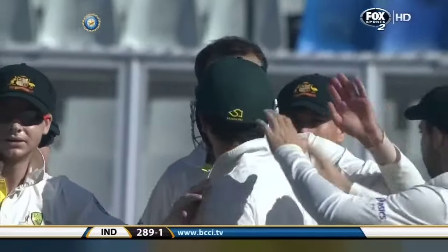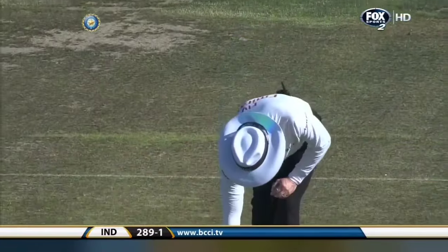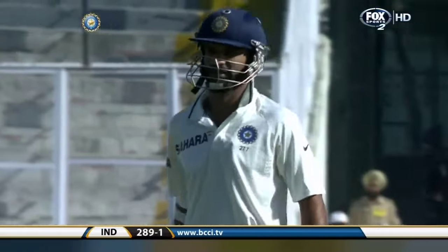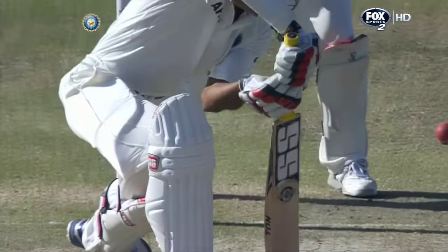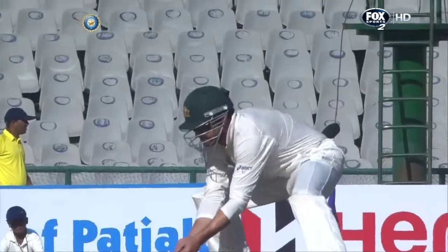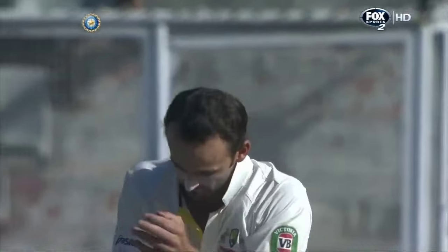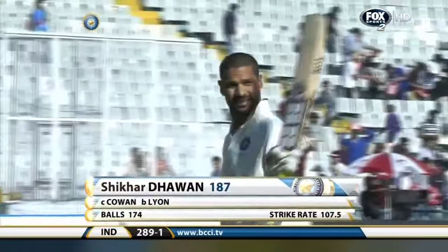He's gone — Shikhar Dhawan is on the way back and Nathan Lyon breaks this partnership. A very, very good move by Michael Clarke: he removed the short extra cover and brought him into the silly point position, because he might have seen that Dhawan was jabbing a little bit at the ball. Very good catch standing right in front. Nathan Lyon has broken through — India are 289 for one. Dhawan out for 187.